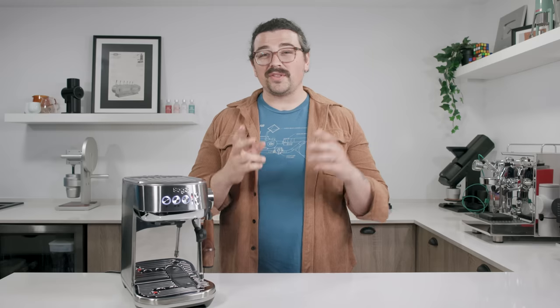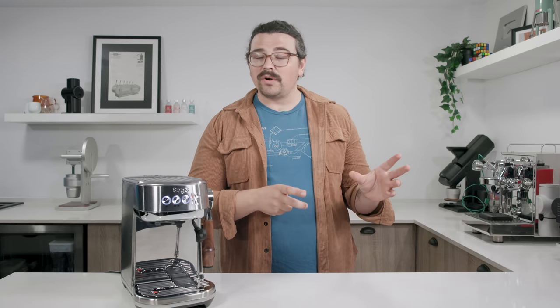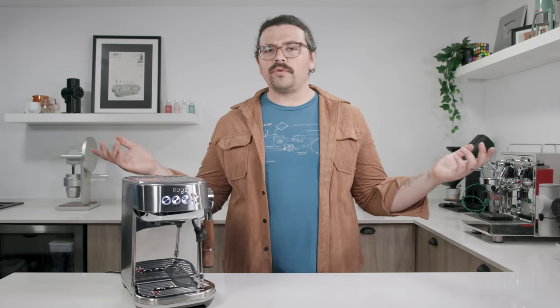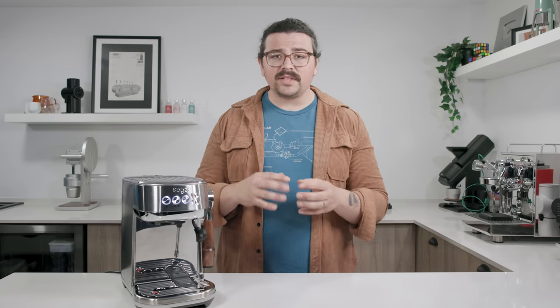Out of the box, without question, this is the best sub-$500 espresso machine on the market. The Gaggia Classic Pro — if you're willing to modify it, it's fantastic. But out of the box under $500, it is not better than this. This has a PID controller out of the box, an overpressure valve, and its pump is set to 9 bar. You have the steam wand, whereas on the Gaggia Classic Pro the steam power is really weak and many people modify it with a Rancilio steam wand. If you're looking for best value at sub-$500, Gaggia Classic Pro wins — but you'll have to modify it. With the Bambino Plus, you open the box, plug it in, hit go, and within a minute you're pulling shots.